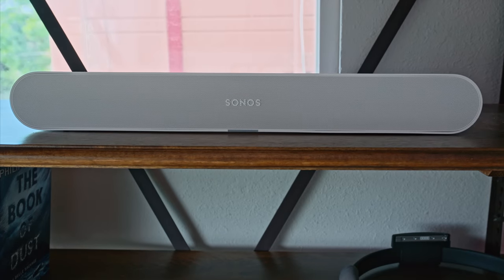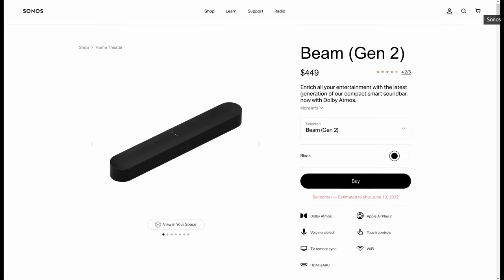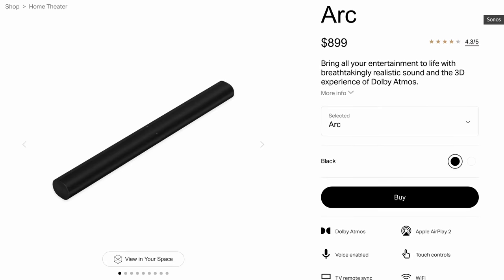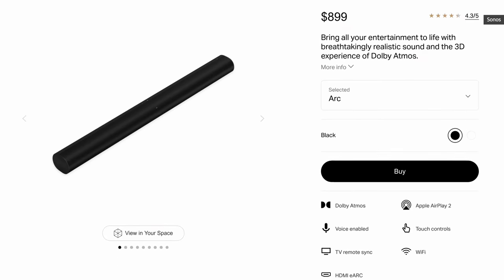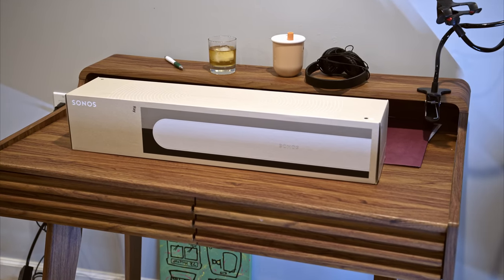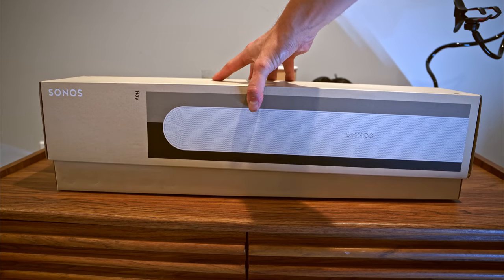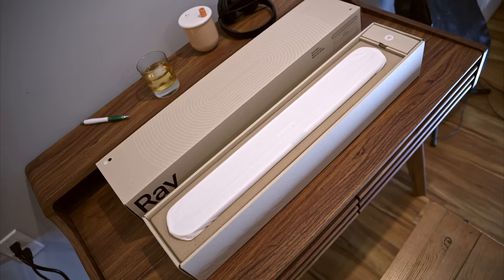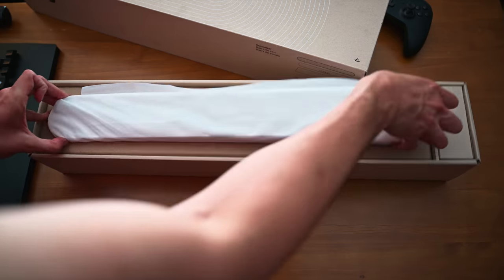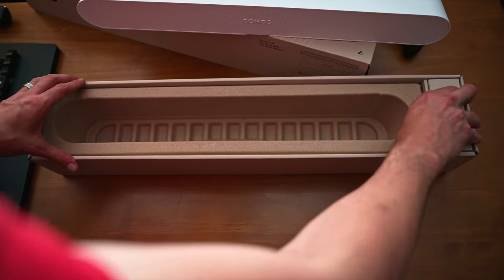With the $279 Ray soundbar, Sonos is going after a new market. The company's previous home theater products have all been $400 or more and have primarily been geared towards people intent on getting the best sound possible. The Ray, however, is definitely more accessible for people who want better sound than their TV speakers can provide but don't necessarily care about things like Dolby Atmos support or room-shaking bass. The Ray isn't exactly a budget speaker though, so I set out to discover if Sonos made the right compromises in its effort to make a more mainstream soundbar.